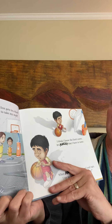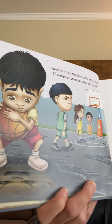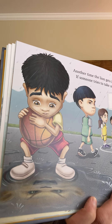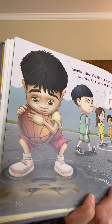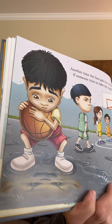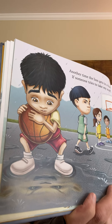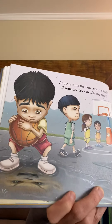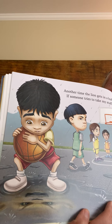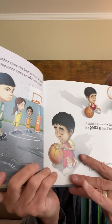'Another time the lion gets in a huff, if someone tries to take my stuff.' Do you see the lion? It's in the puddle. Do you think he'll let him share the ball? Doesn't look that way. What do you think the lion's name is? If it's an emotion, what emotion does the lion represent? Mad or angry? Yep. Let's keep reading.